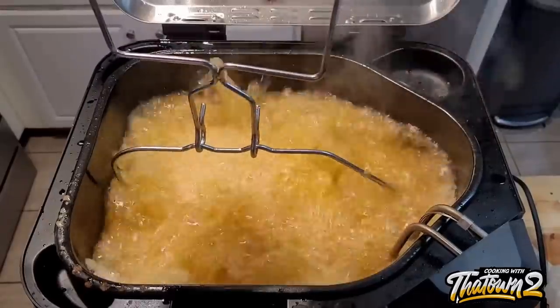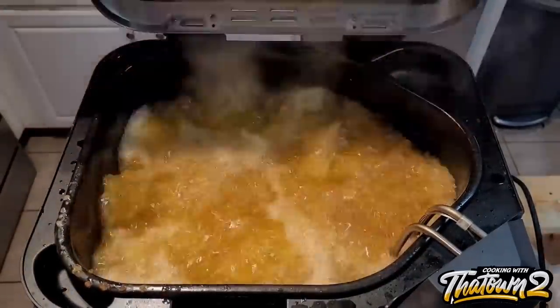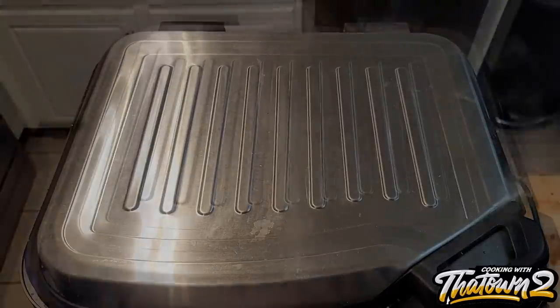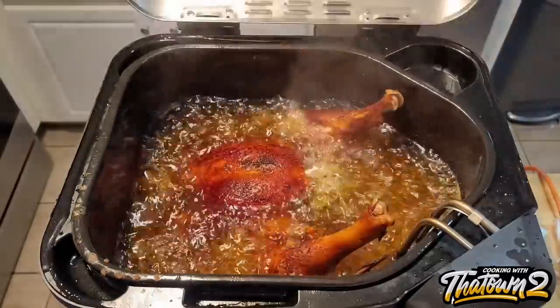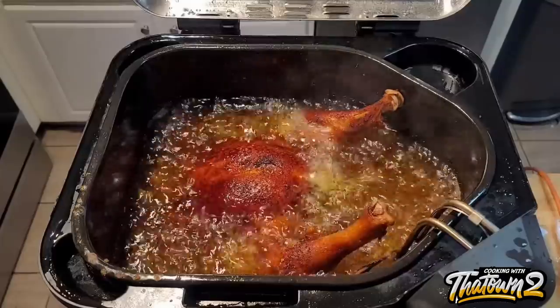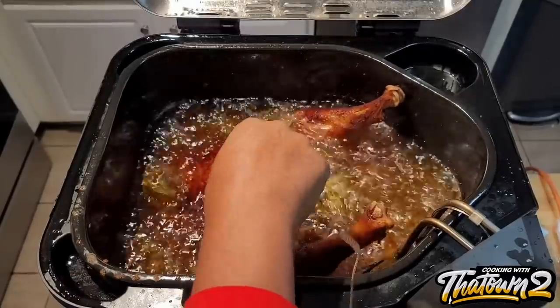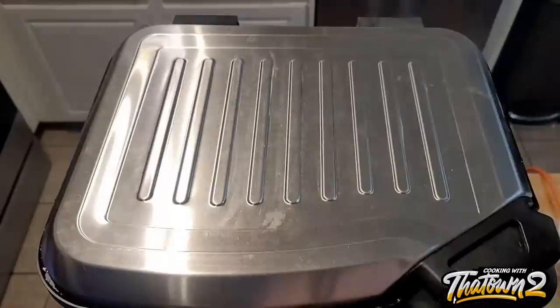Make sure it doesn't overflow — don't overfill it. If you realize the oil is going to reach the top, do not put the turkey all the way in or it will probably overflow on you. It says it normally takes three to four minutes per pound. This is a 20 pound turkey, so it would be a minimum of an hour to cook.